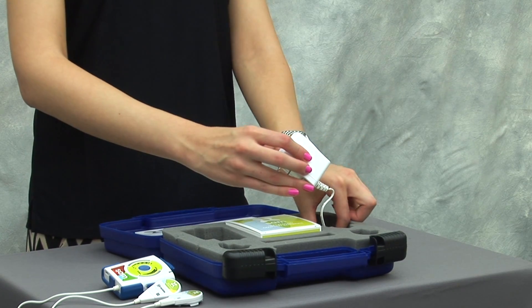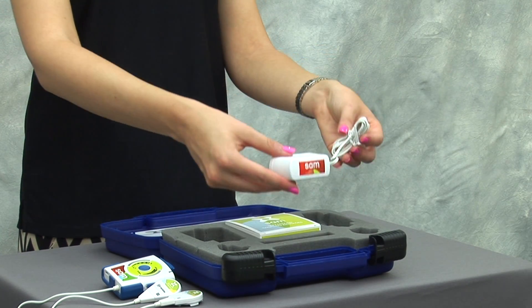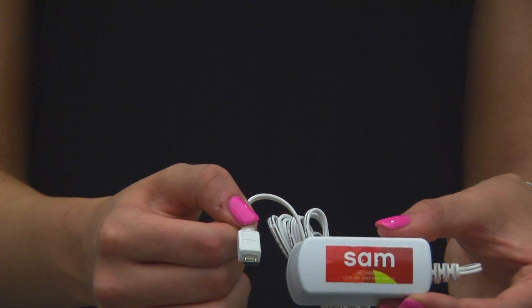The kit also includes a charger to plug the power controller into the wall with a micro USB.